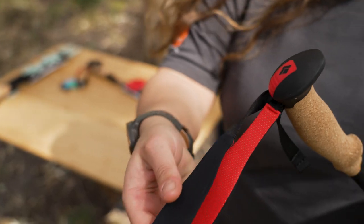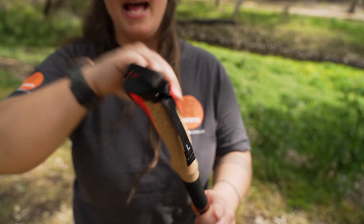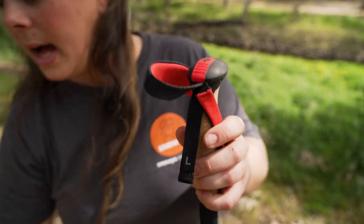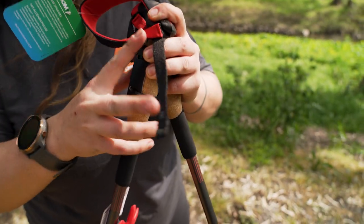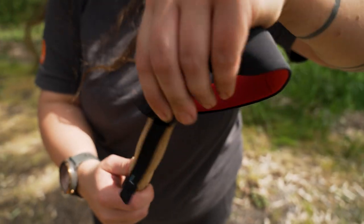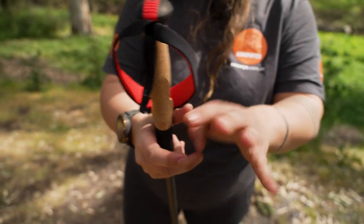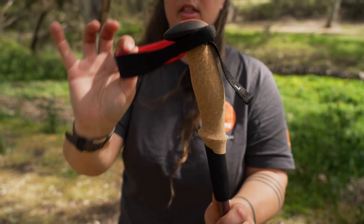At the top here we've got our wrist grip. These are left and right hand oriented — you can see on the strap here we've got an L, and on your opposing hiking pole we've got an R. That's because the padding strap is ergonomically designed for the bones in your wrist and the heel of your hand, just to give you the most comfort.